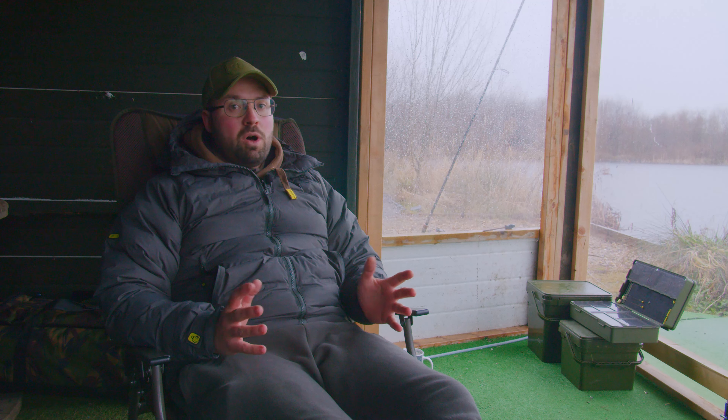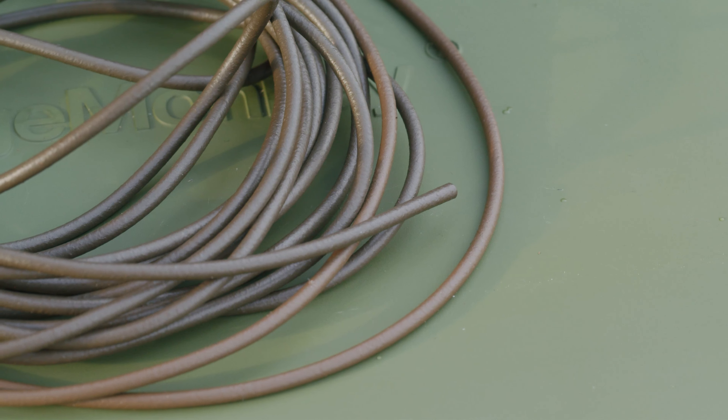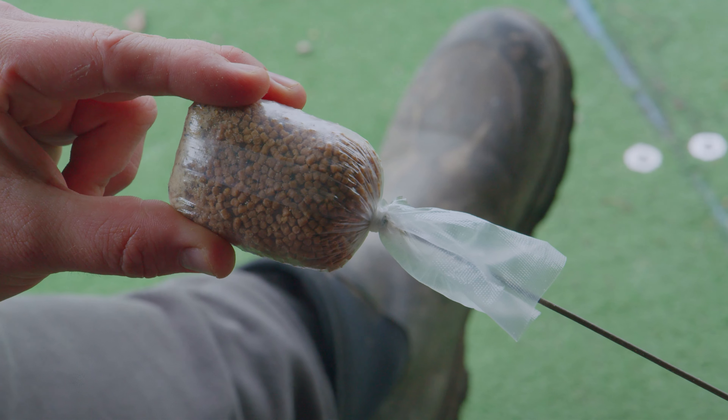I do believe they will get you more bites than a single hookbait approach will. I think they are the most attractive way of fishing, having a small parcel of food around your hookbait at all times. They're very versatile — you can use them on a naked system, you can use them with rig tubing, and for all intents and purposes on the match side of things, a solid bag is a method feeder.